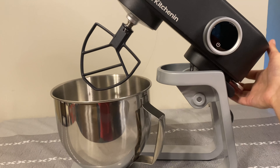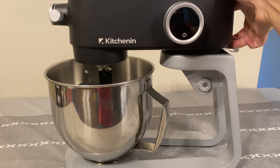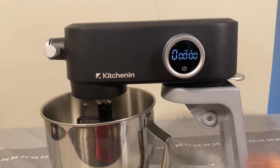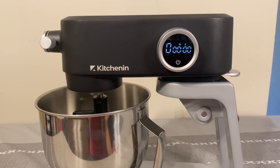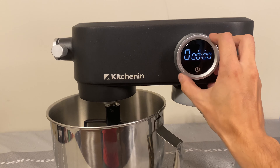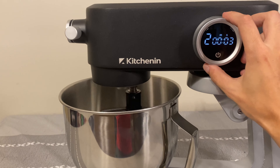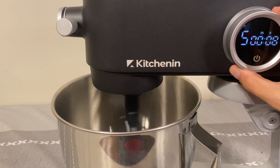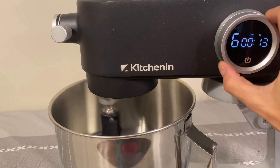Now let's go over the device controls. Once you lock it down, you have this power button — click that on and it will show you minutes and seconds for how long you've been mixing, which is really nice. To activate the device you take the lever and turn it: level one, two, three, four, five, six, seven, and level eight.